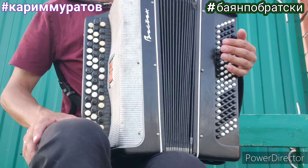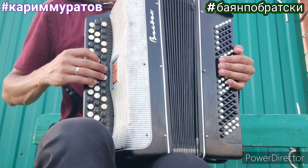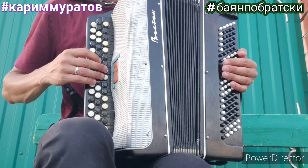Всем привет. Начинаем разбор. Итак, показываю правую руку — куплет.